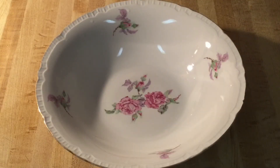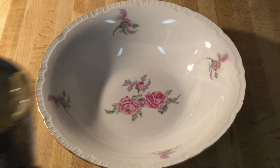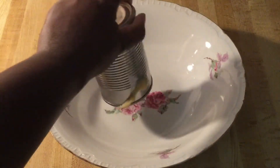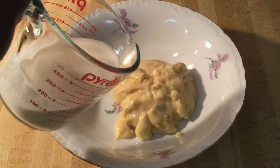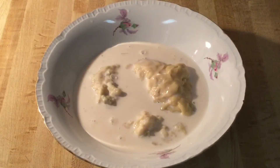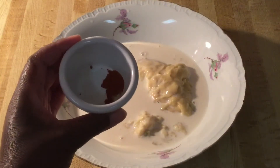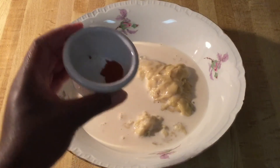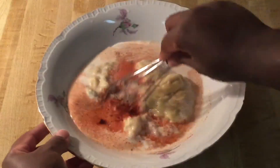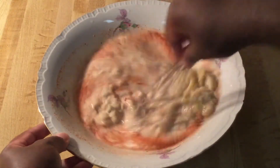All right, my friends, in my medium bowl we're going to add in one 10-and-a-half ounce can of cream of celery soup, three-fourths of a cup of evaporated milk, an eighth of a teaspoon of white pepper, and a fourth of a teaspoon of smoked paprika to give it a little smoky flavor. I'm going to give all this a quick whisk until it's well incorporated.